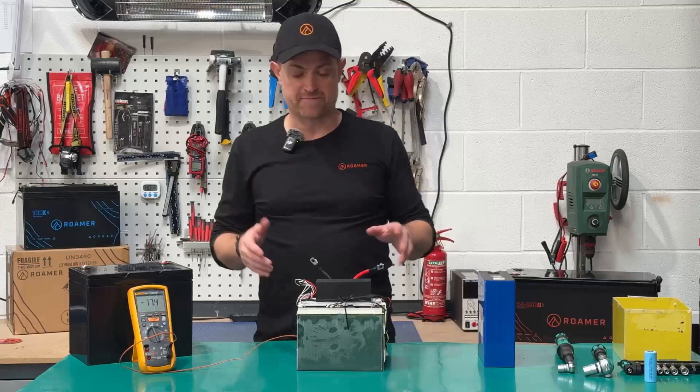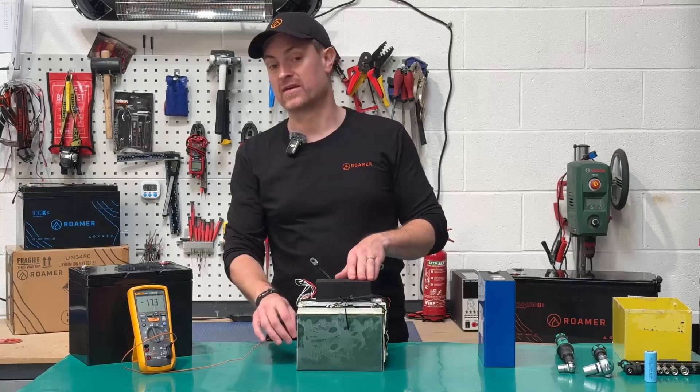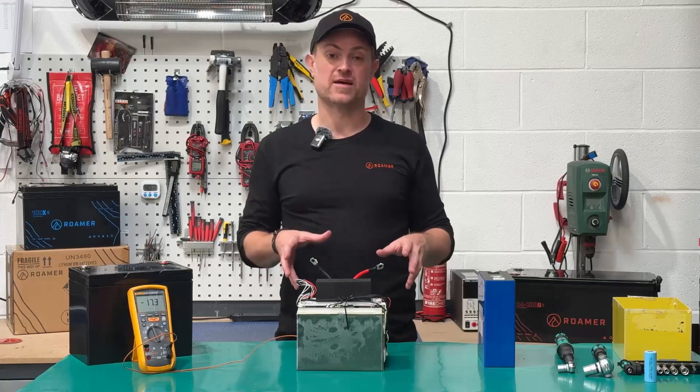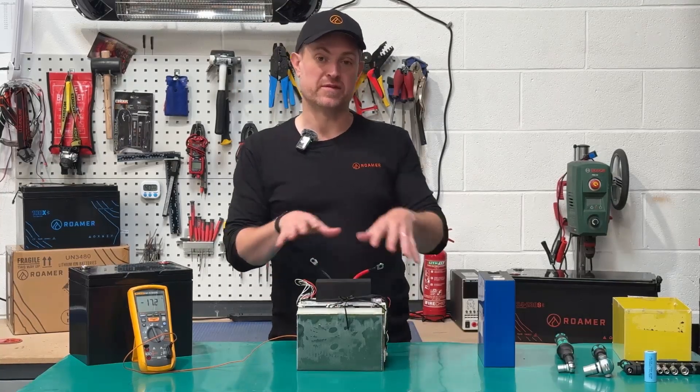Roma batteries have four temp sensors, a similar arrangement to this one. We've added a fourth temp sensor placed in between the cells so we can understand what's going on inside the cell pack, rather than just measuring the surface temperature.